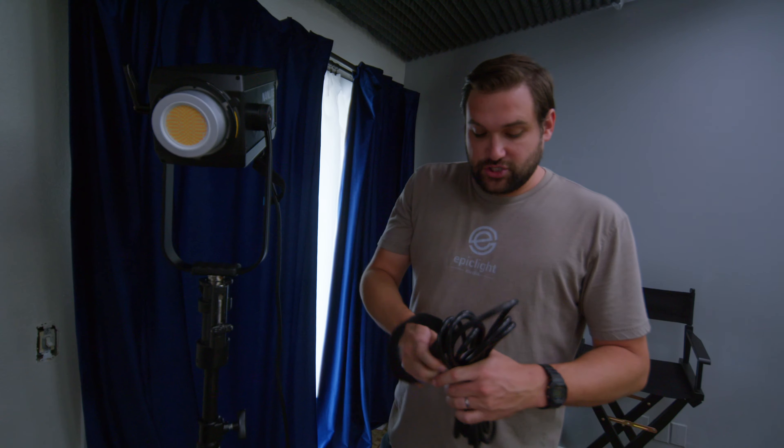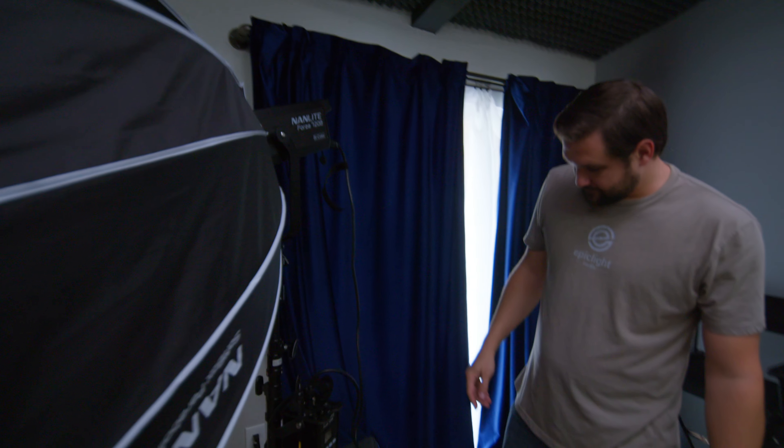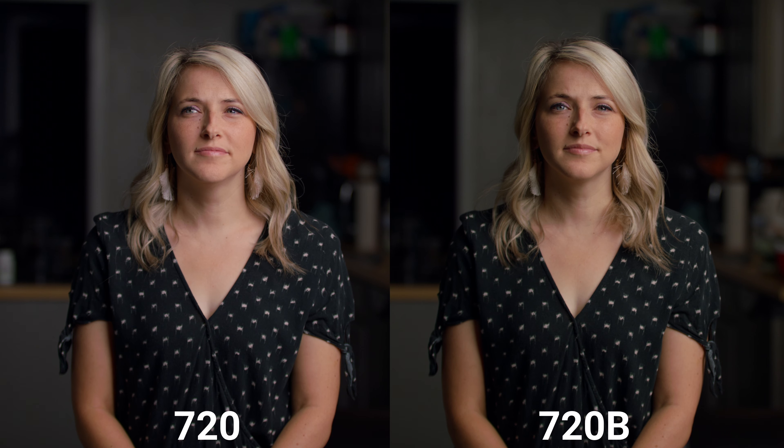The 720B is bi-color. Why do you want bi-color? You're not always filming in a perfect situation. You can match the lighting in the room, keeping a consistent white balance. You can shoot it through a window and match a sunset look. We've got everything from 2700 Kelvin to 6500 Kelvin — that's a pretty big range. This is at 100% at 5600. Nanlite claims that throughout the color temperature range on the 720B, the light output remains consistent. We are going to test that out.